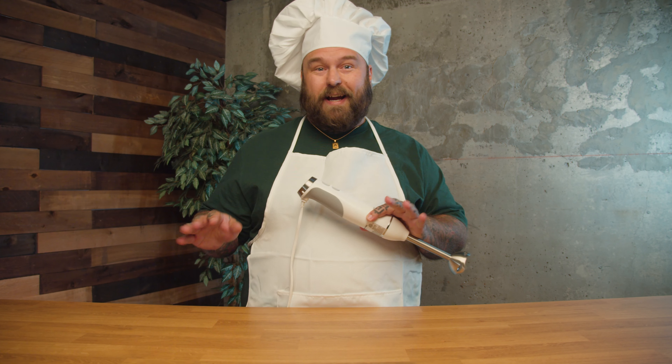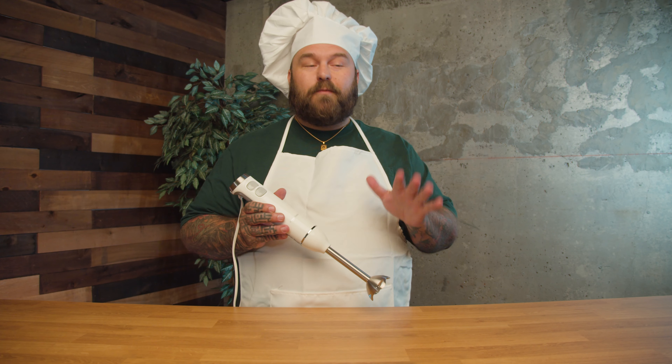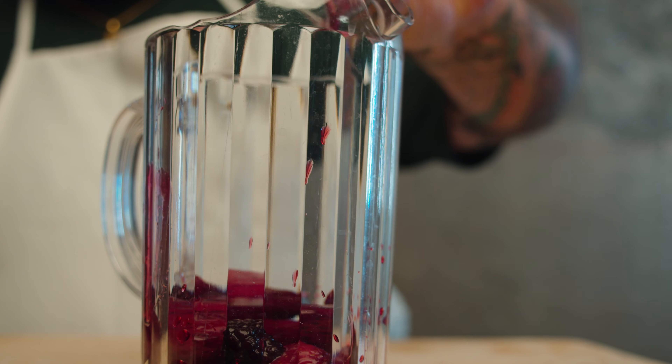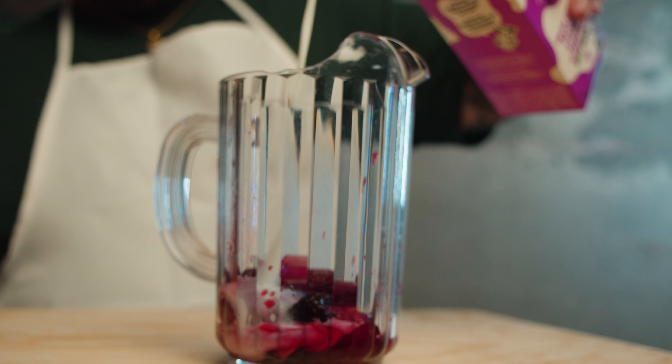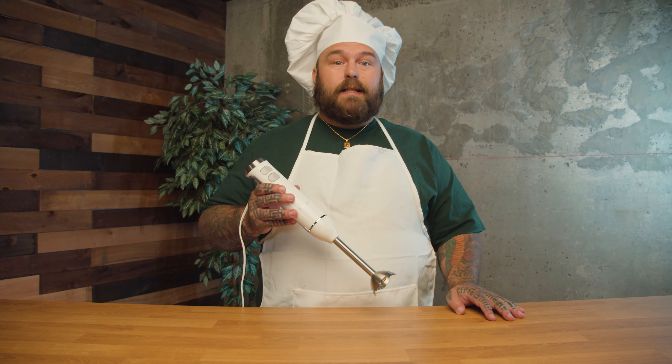That's such a waste of money. I'm tired of always having to use my blender to puree soups and sauces, and who likes cleaning a blender? Not this guy. Plus, transferring hot liquids and sauces into a blender is danger pay, so I thought it was finally time to get a hand blender.